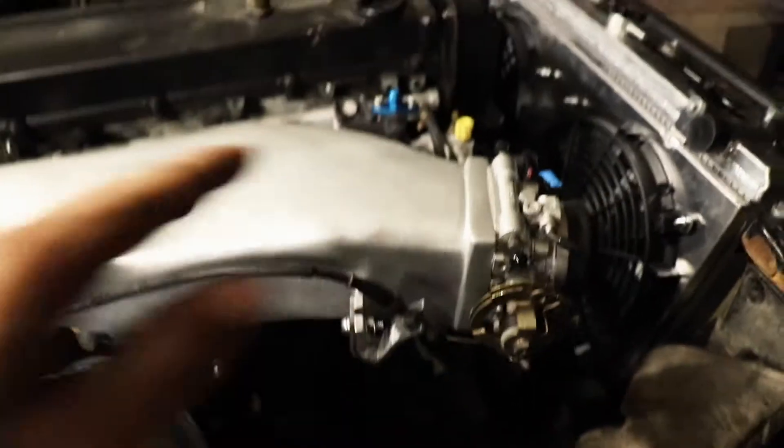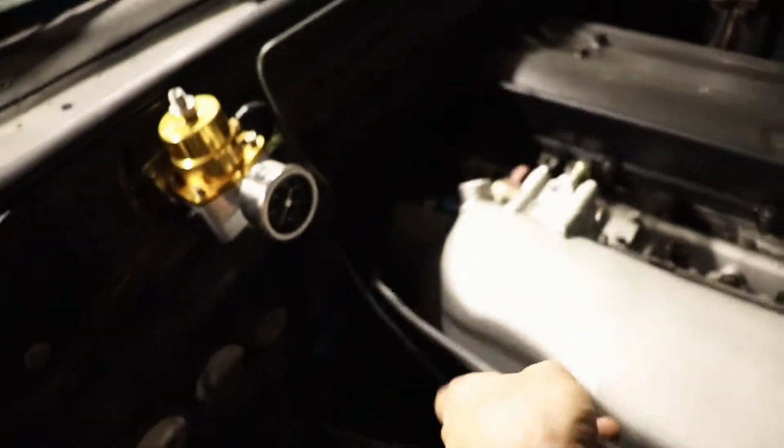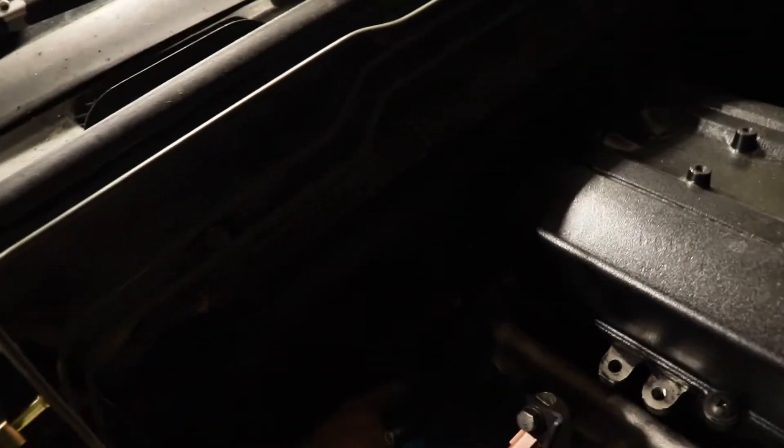We've got it on and tightened — the throttle cable is tucked down because it wants to sort of flop around and that's not okay. So we just tuck it there and call it good.